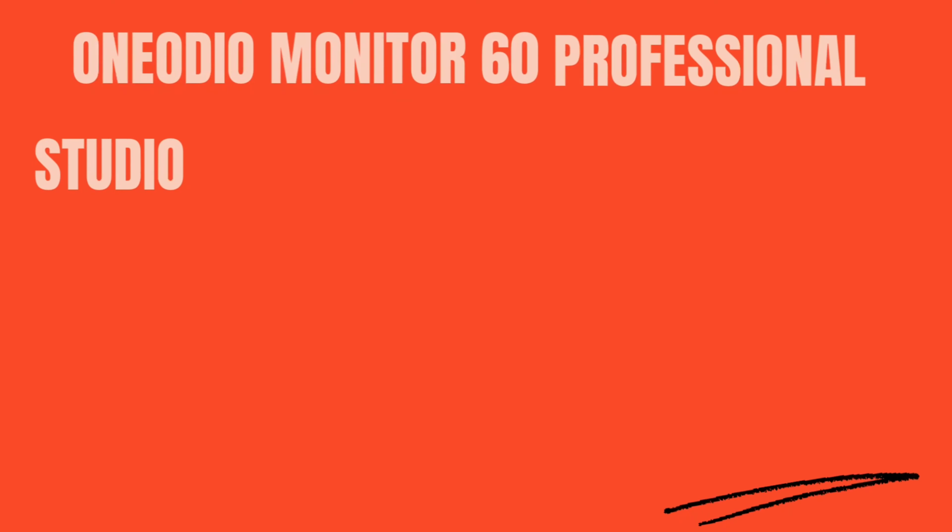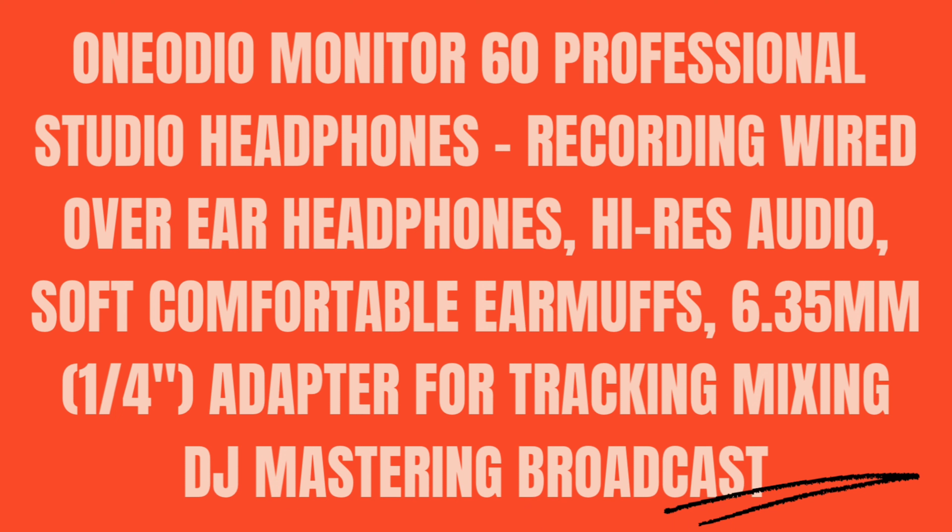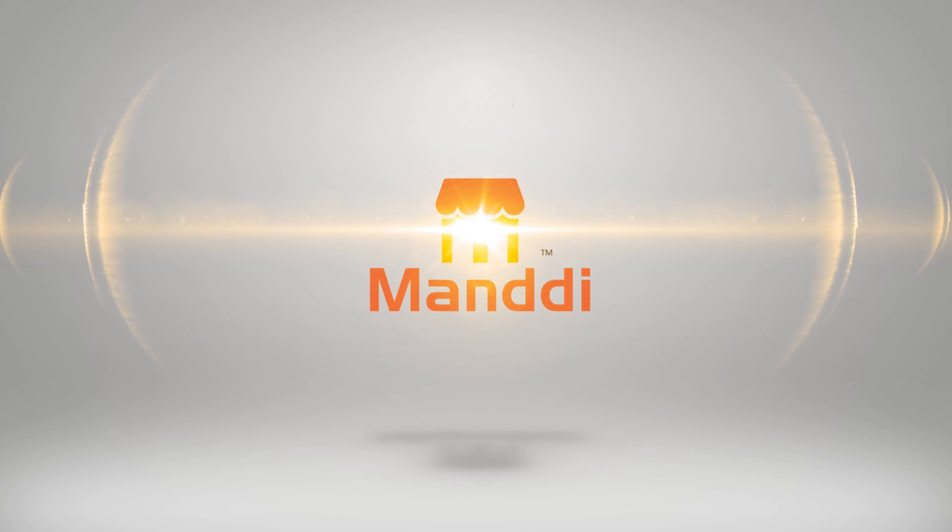Introducing the One Audio Monitor 60 professional studio headphones — recording wired over-ear headphones with high-res audio, soft comfortable earmuffs, and a 6.35 millimeter (1/4 inch) adapter for tracking, mixing, DJ, mastering, and broadcast. Welcome to our channel. Today we cover the Monitor 60 wired headphones.